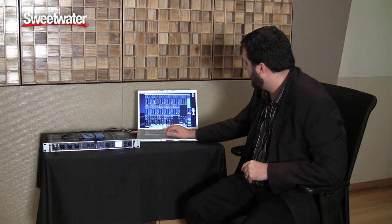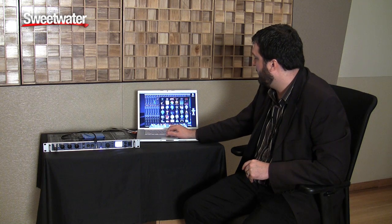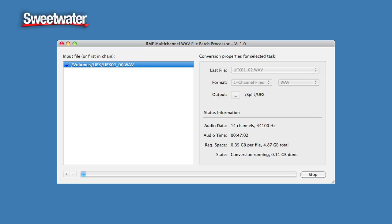Once these files are completed, you can import them natively into your DAW software, or you can use the RME software multi-channel wave file batch processor, which we call Splitter. That will take this multi-channel interleaved file and allow you to split it into mono or stereo files without any gaps between the files.